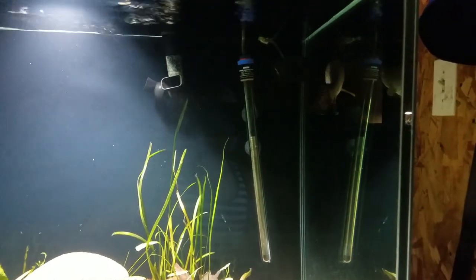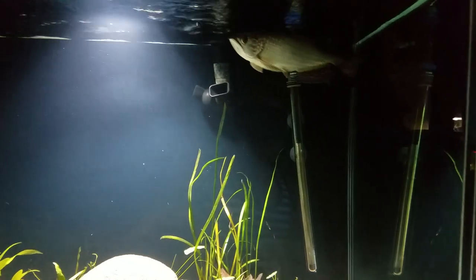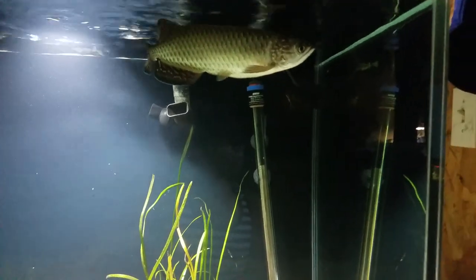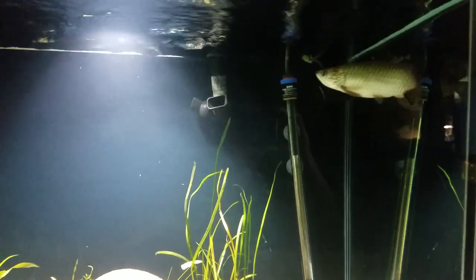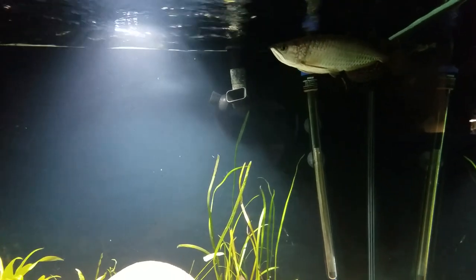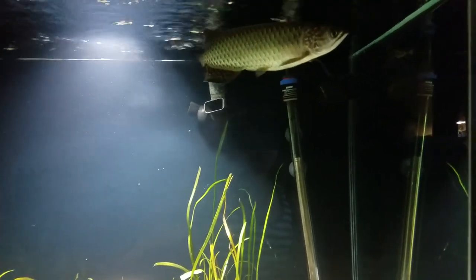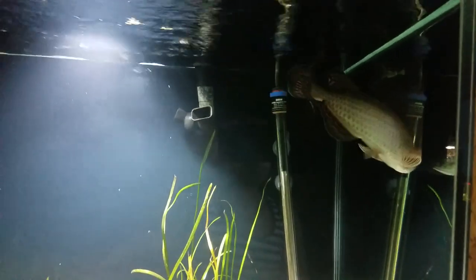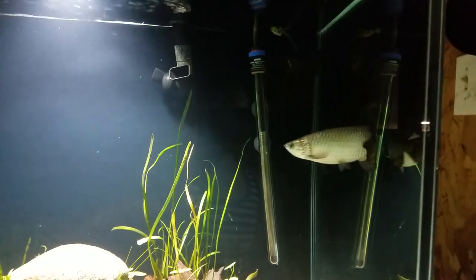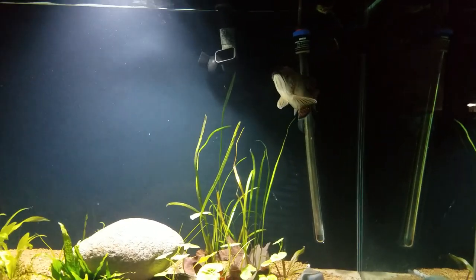Another main difference is the shape of the snout. The Giardini have a more upward-pointing snout while the Laecartia have a more rounded snout. The Giardini also tend to have a deeper body while the Laecartia have a more slender body.